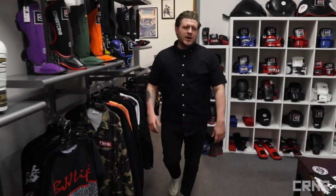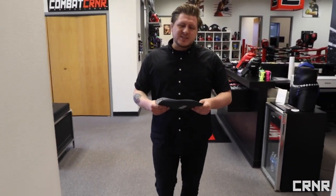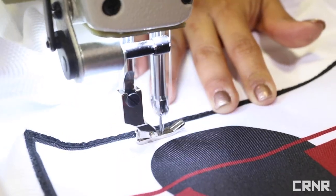So you have a new patch that you really want to add to your jujitsu gi but you're not sure how to do it. Well, you're in luck — we're going to show you the proper way to sew a gi patch onto your gi at home, just like us, the professionals at Combat Corner. Today we'll cover sewing your patch on the back of the gi, but you can follow the same method to sew a patch on any other desired location.